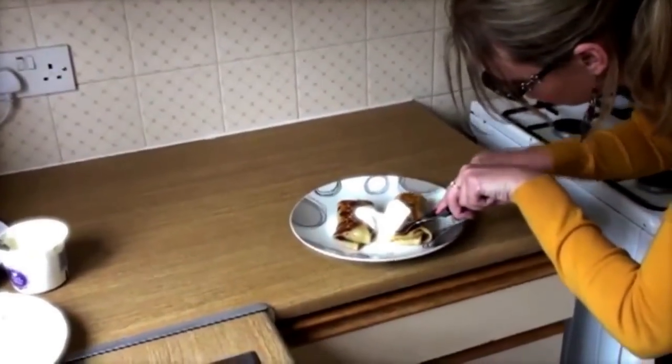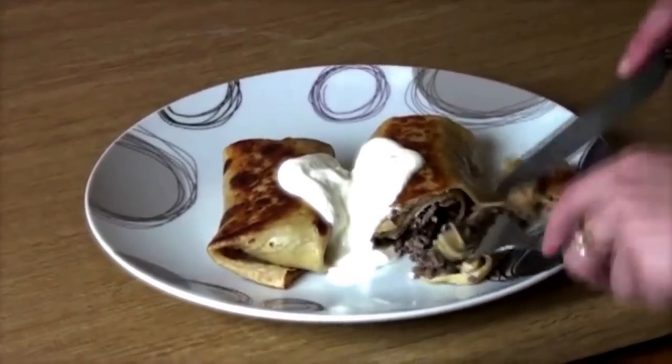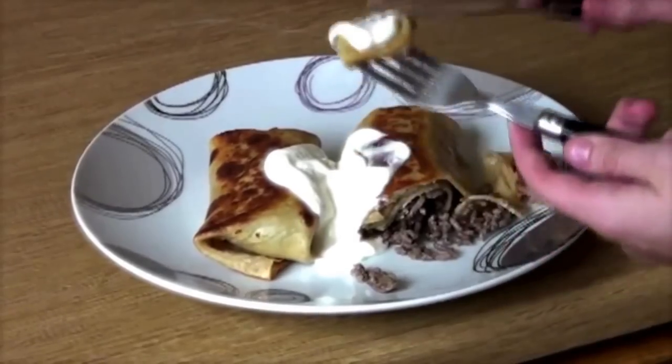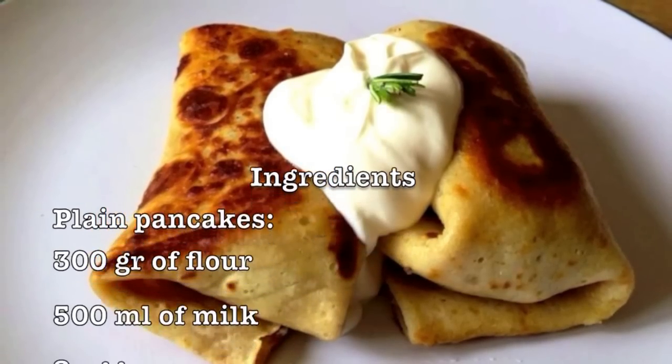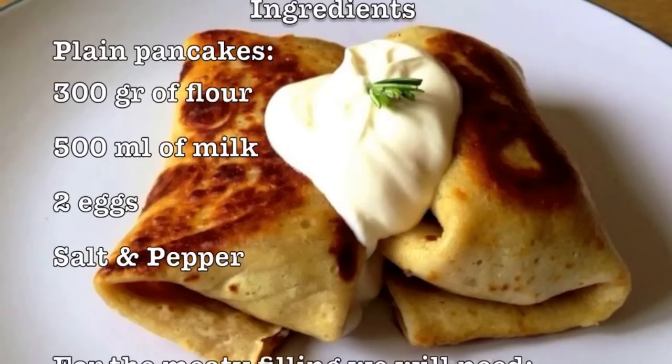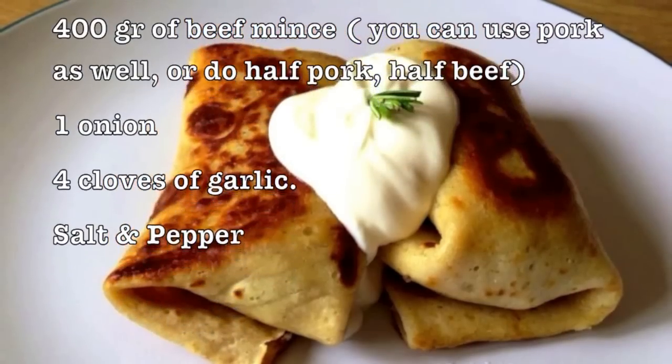You can have them any time. You see the meaty stuffing is just in there. A bit of sour cream. So delicious! Guys, subscribe to my channel and like my page on Facebook, and I'll bring more yummy Russian and Latvian recipes. Bye!